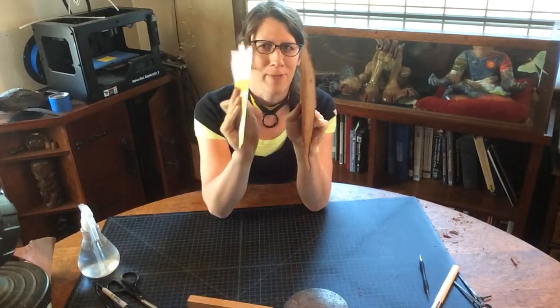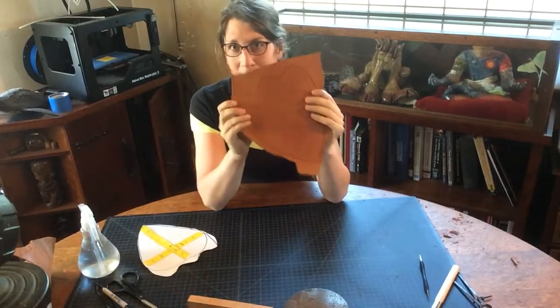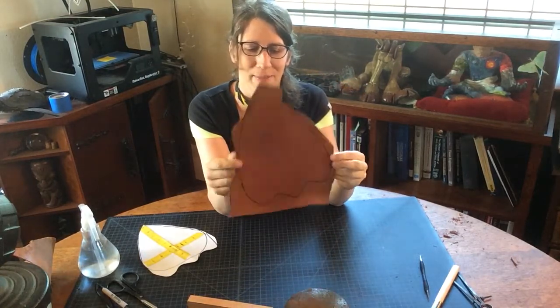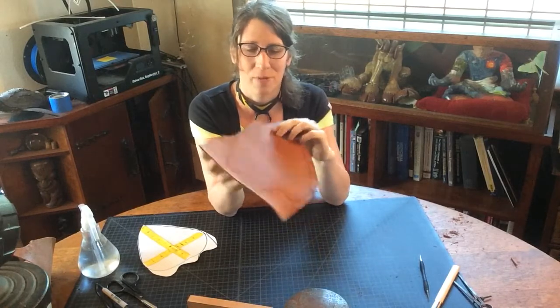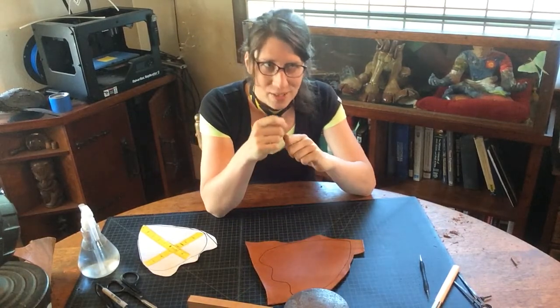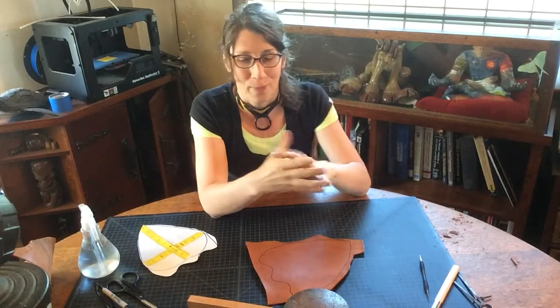Our pauldron is flat. Our paper is flat. Our pauldron will be shaped this way. Theoretically, when we're done, this pauldron will also be shaped this way. One of the things you have to think about is when you're doing all your shaping and you want to do all the embossing that we're about to discuss, it's easier to do it flat and then shape it than to try and do all of your detail work while it's stretched over some sort of curved form.